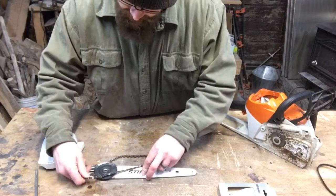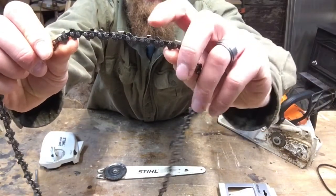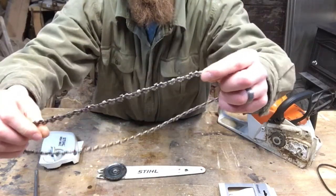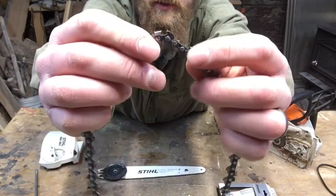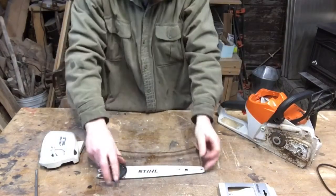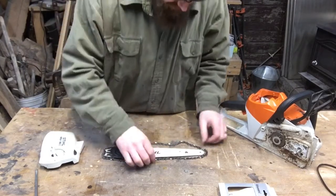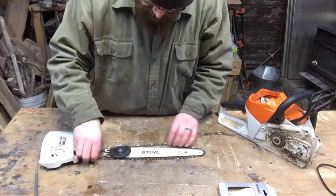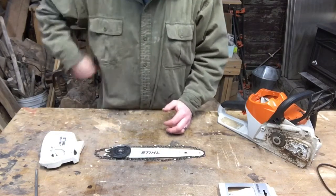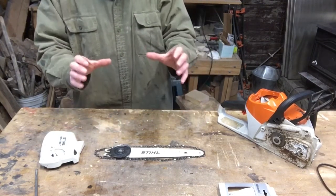So we're looking at this — here's your chain. You can see the teeth here. This is the tooth that cuts. This is what I call a raker, or they call it your depth gauge. This is the front of them. There's a tooth — see the sharp edge there. So when you lay this down, just lay it right around your bar on your workbench. Imagine this thing is spinning around — the part that slants back should be the part that's cutting into the teeth. Let me get a piece of paper and I'll draw you something bigger so you can see what I'm talking about.